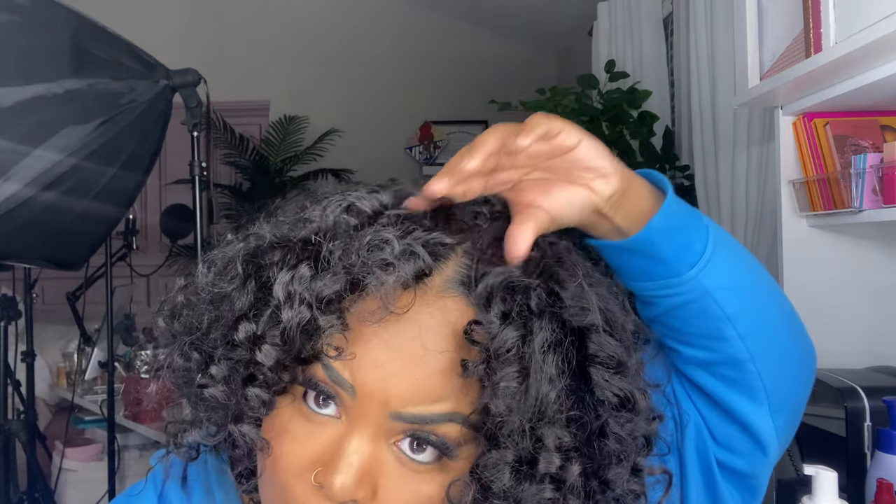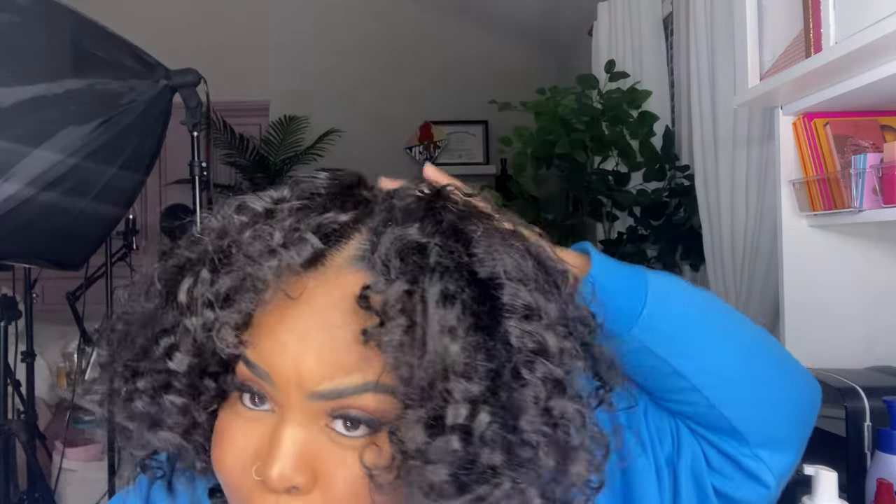I hope you guys enjoyed this breakdown on how we slay our v-part wigs. I feel like there's still some tweaking that could be done but nothing a wide tooth comb can't fluff out. Yes, I hope you guys enjoyed — let me go find an intro for this because my phone is not cooperating with me and it's not trying to stay up.